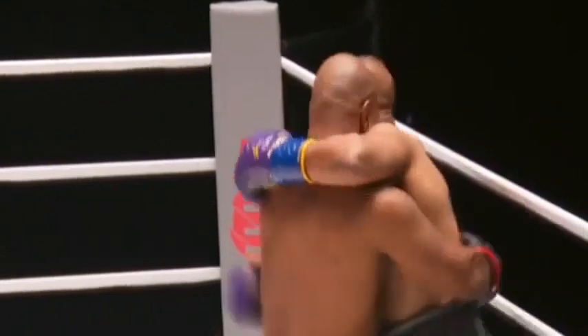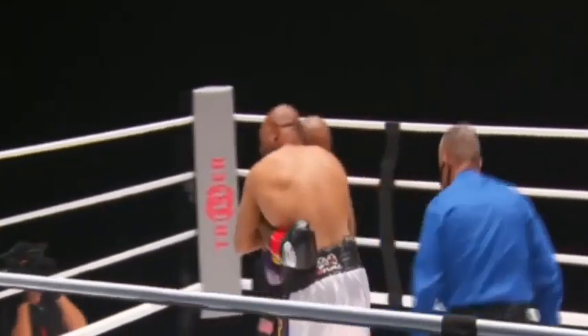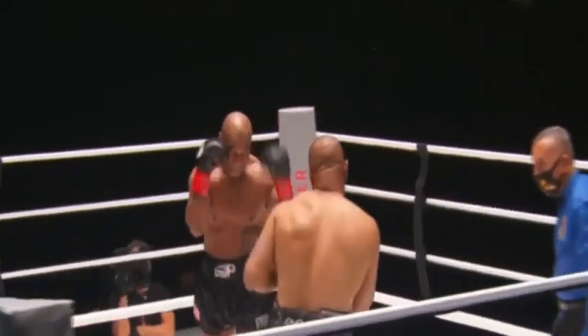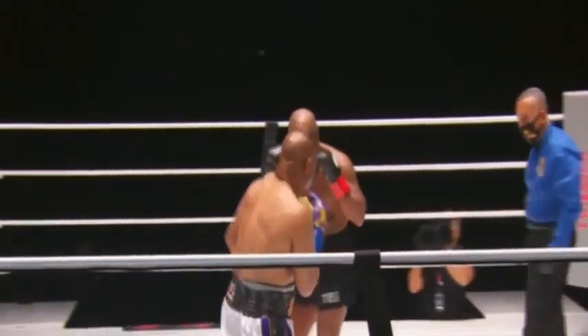Roy, you still got it. There's a double, triple jab from Mike Tyson. Tyson trained with famed MMA trainer Rafael Cordero, and Cordero said they ended up having shoulder surgery just from holding the pads for Tyson. Definitely — I can imagine that power.